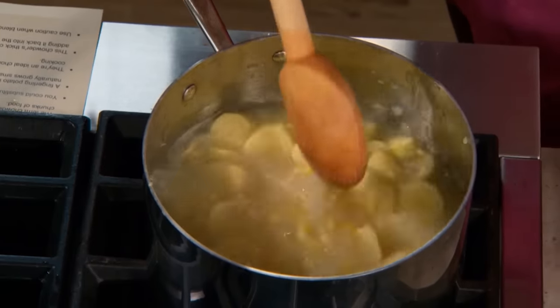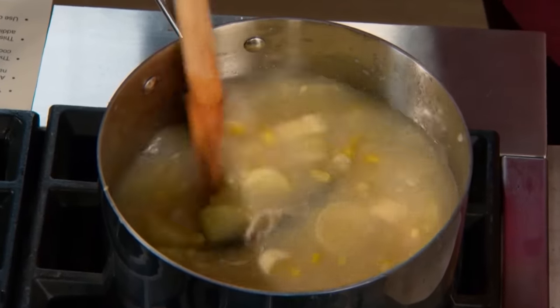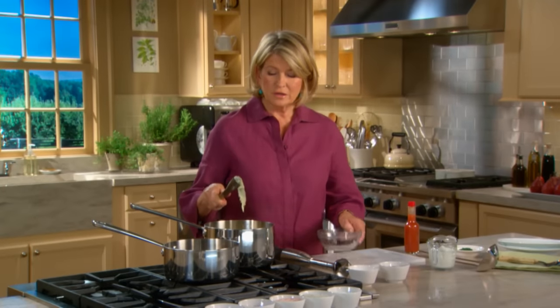Continue cooking until the potatoes are tender to the point of a knife. Watch them carefully — you don't want the potatoes to fall apart, but you certainly want them tender and edible. Remove the little herb bouquet, the thyme packet.